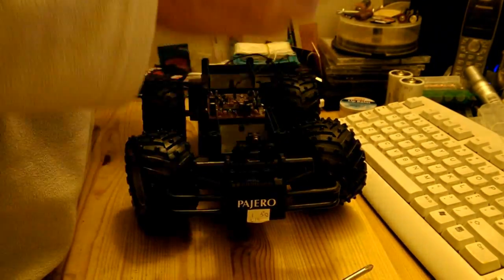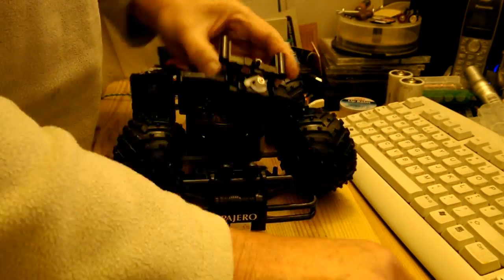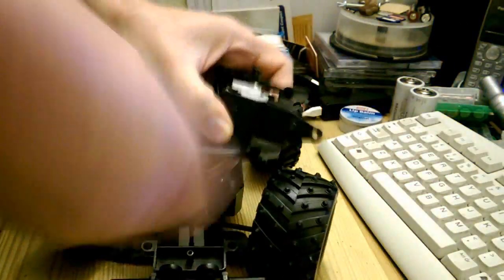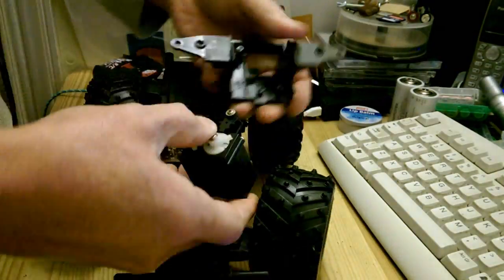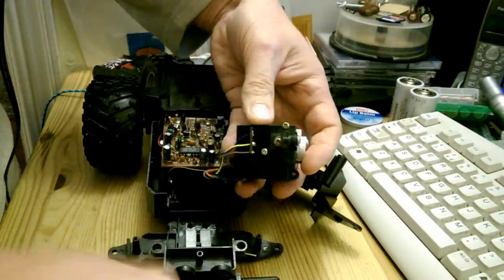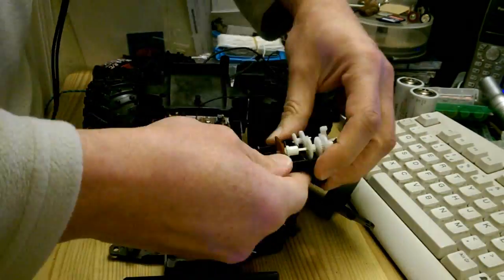I thought no more about it and put it to one side. Today I was thinking whether it might be worth converting it to hobby grade radio control, because it's got nice big tyres on it and it's got a double gear system on the back — high and low gear settings — and I thought that might be interesting.